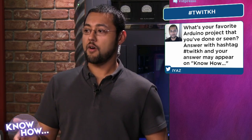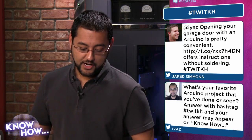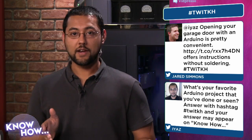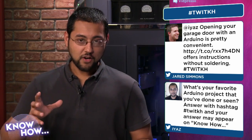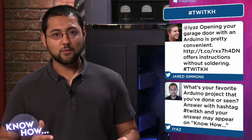Every week on Twitter I put up a message asking what's your favorite Arduino project. If you answer with the hashtag #TWiTKH it'll show up on the show. The first one was Jared Simmons, who showed us a way to open a garage door using Arduino. It works with an app on your iOS device and requires about $30 of parts — it's insane that it actually works.